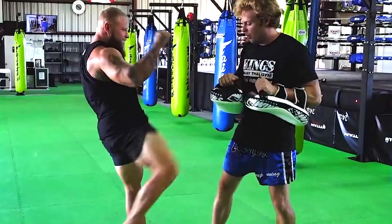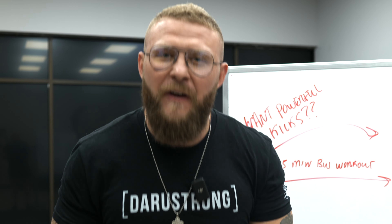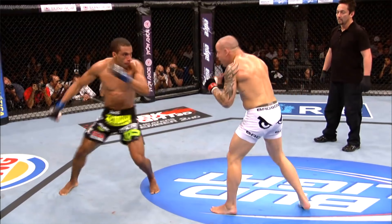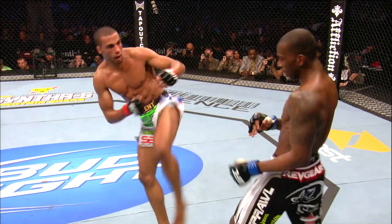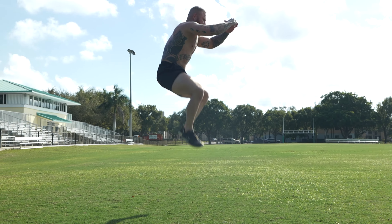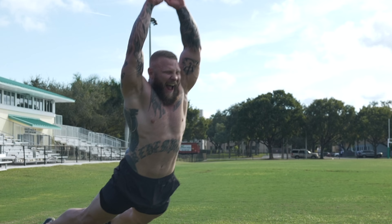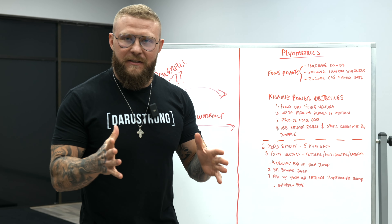So you want kicking power? No problem, I got you covered. I've got a 15-minute bodyweight-only plyometric-style workout that's going to increase your power production for your kicks. When you're talking about kicks and powerful kicks,